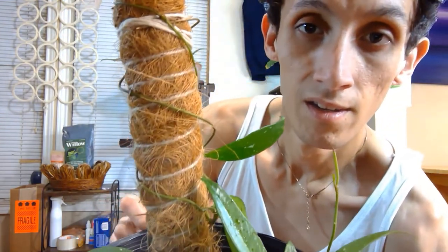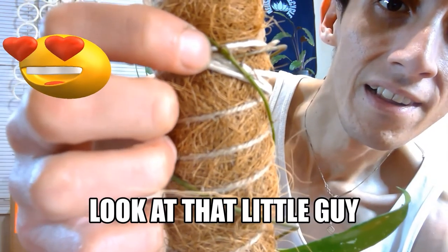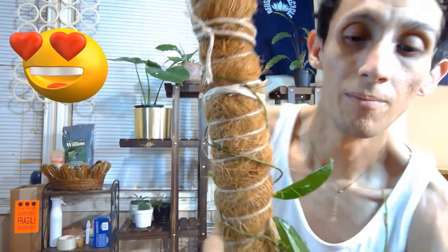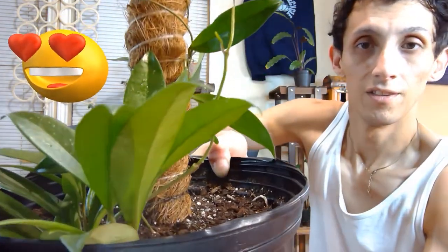I just tied it onto there. This is the final product of how I did it. I tied it up with the vine and I didn't wrap the vines on there too tightly — pretty loosely so that way they can adhere onto the pole and not get damaged. Right there is the root, so that will just eventually adhere onto the pole. And it has these nice little new growth points on it.